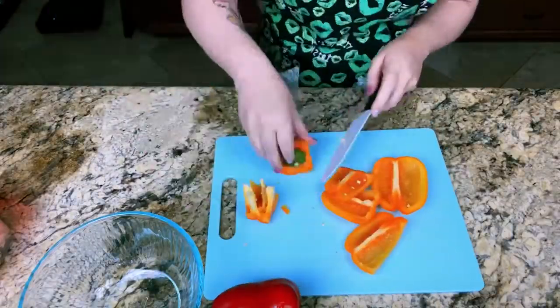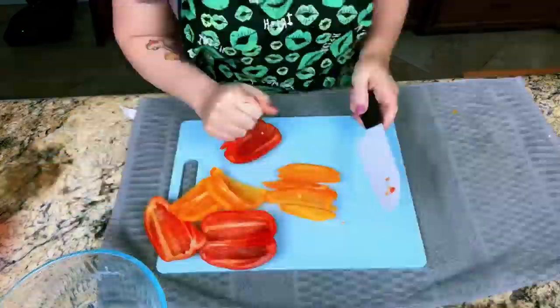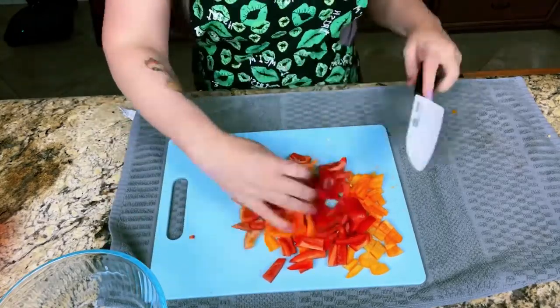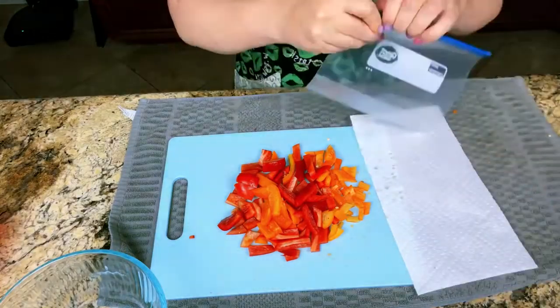Next we're going to chop up the bell peppers for the quesadilla and then slice them for the stir fry. Bell peppers for our stir fry, and then we're going to put them in our Ziploc bag with the paper towel.